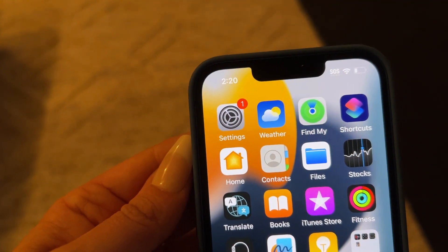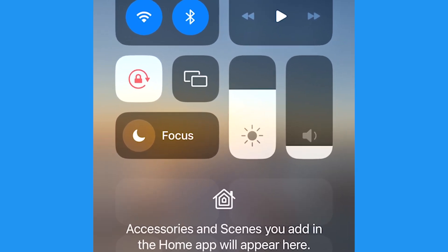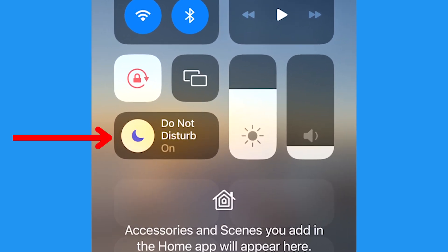If you want to double up on privacy, turn your phone to Do Not Disturb. It's super easy — just swipe down from the top right of the screen and tap the moon icon to automatically turn on Do Not Disturb mode. Notifications will still come onto your phone, however your screen won't light up to alert you of them or vibrate when they come in.